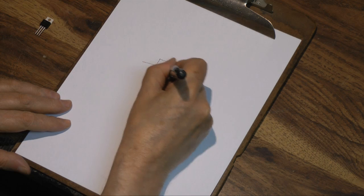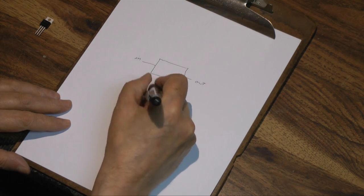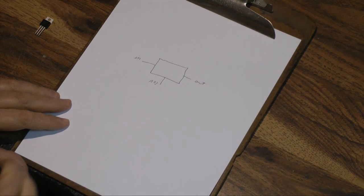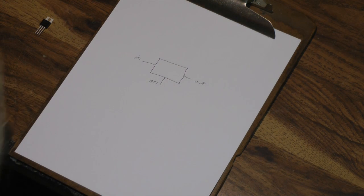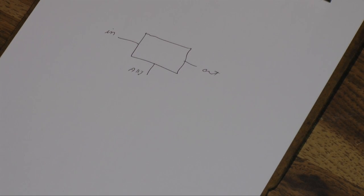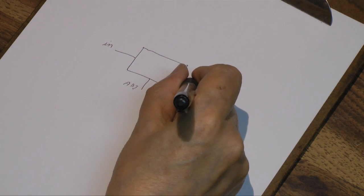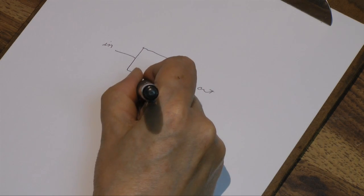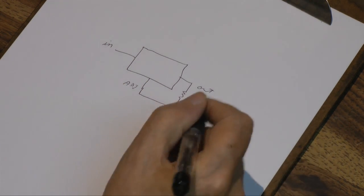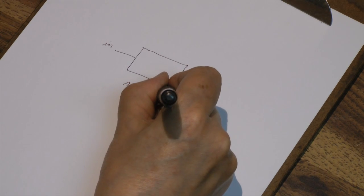Draw the schematic. We've got in, out, and adjust. Maybe I can zoom in a bit on that. So how do we figure this out? Well, there's a resistor here for programming, and the output and the adjust pin always has 1.25 volts.